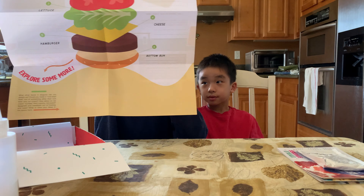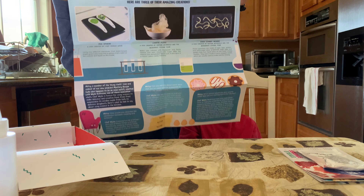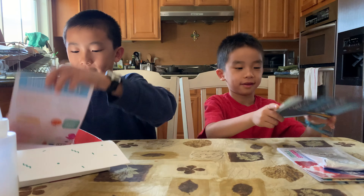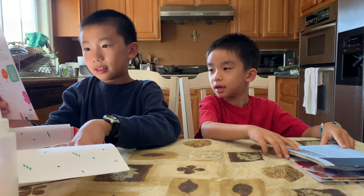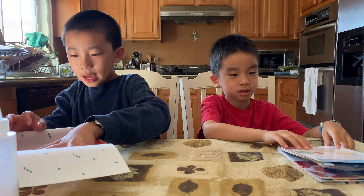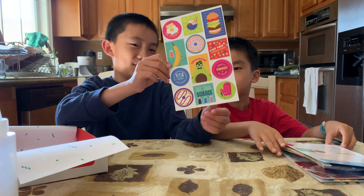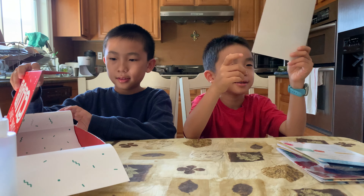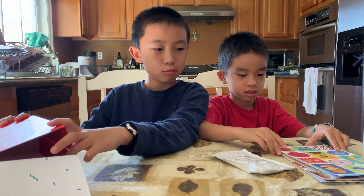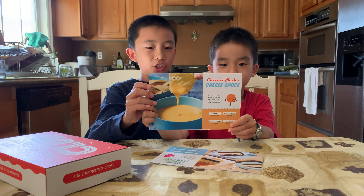There's a whole poster here — it's quite big. On the back there's a hamburger. And finally there's an editor's letter, a shopping list on the back, and stickers — brother's favorite. Now that we've unboxed everything in here, it's time to start cooking. Today we'll be making the Cheesier Nacho Cheese Sauce and the Magic Chocolate Flan Cake.